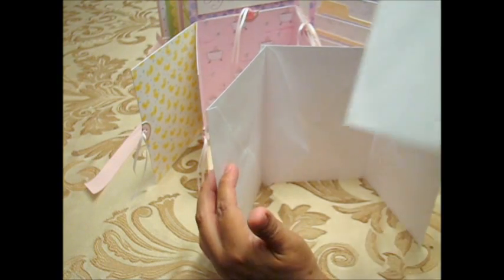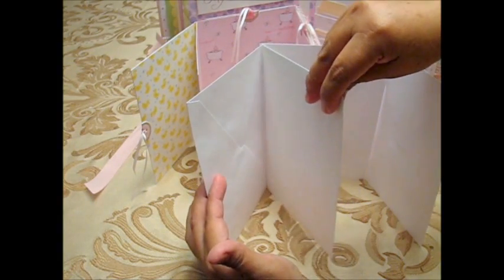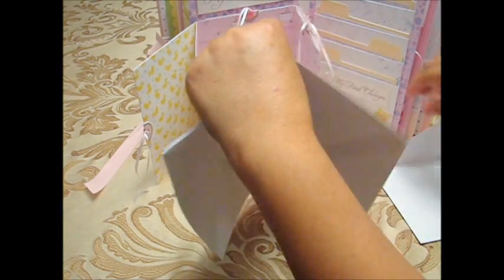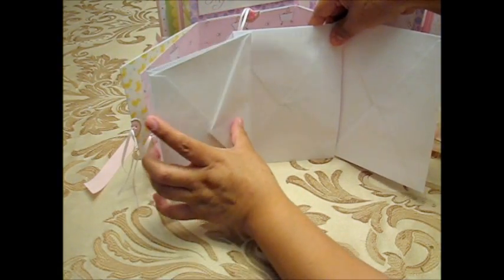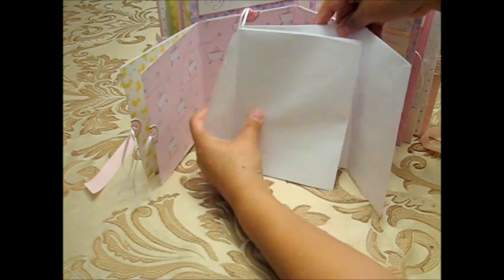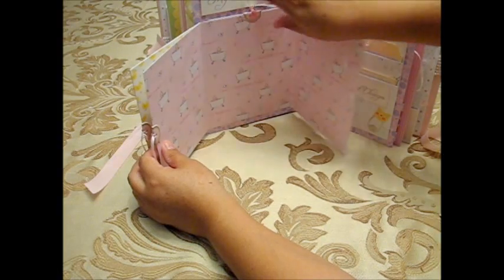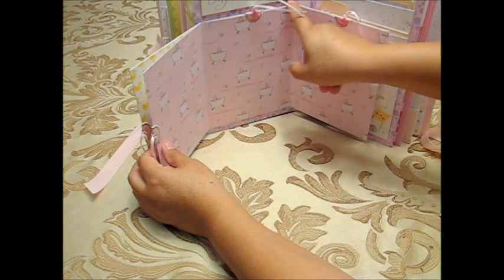You get the last envelope and glue it onto the flap, so you have this opening. When you put it all together it becomes a trifold — you close it and the last panel folds over. Don't forget, if you want a tag slot at the top, you need to cut a slight opening there.